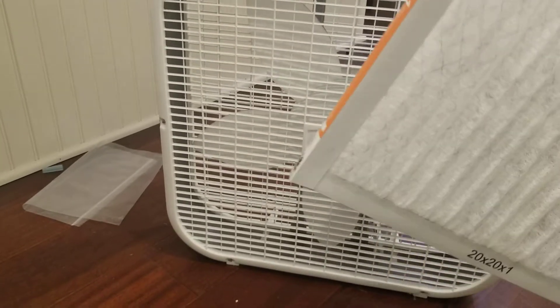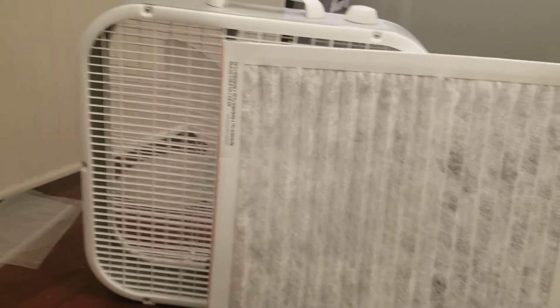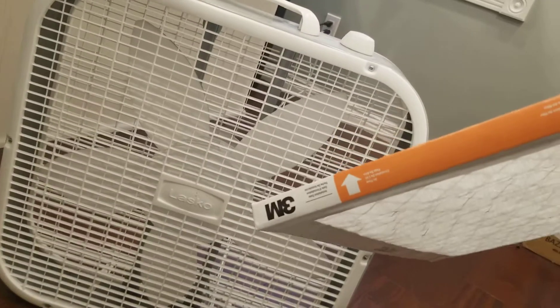And like a furnace filter, which is also 20 inch by 20 inch — this is medium filtration — it filters pet dander, dust, lint, and other pesky mess-makers that like to settle in basement offices. All you're doing is lining the arrow up with the airflow.